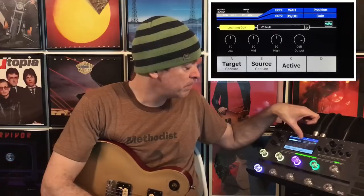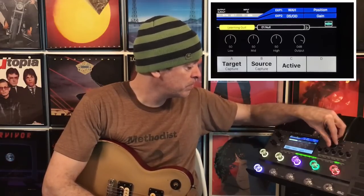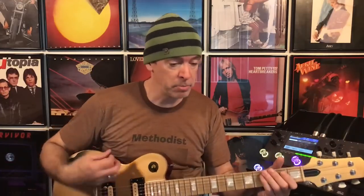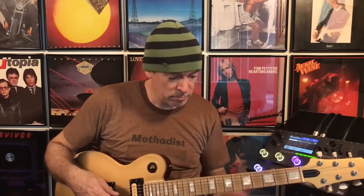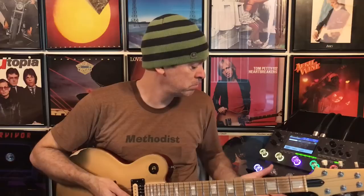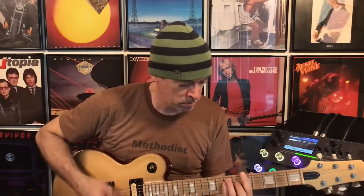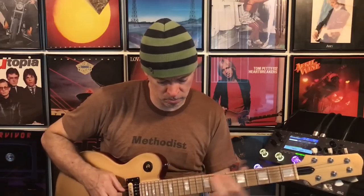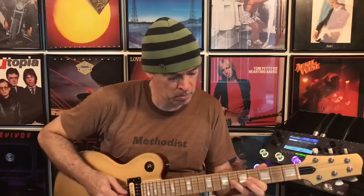Now there are several things. There's the learning guitar. There are banks over here — you can come to the bank over here and choose from the ones that you've saved. I haven't saved any, so we're just going to go back over here to learning guitar. Now what we do is we'll hit the target button and play for about 18 seconds. Just play all out — play as much around the neck as you possibly can and give it a big sampling of everything, including the bottom end. Away we go.